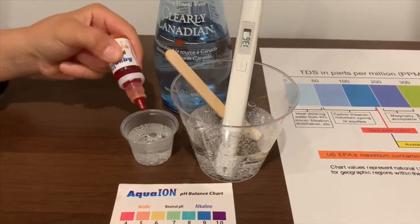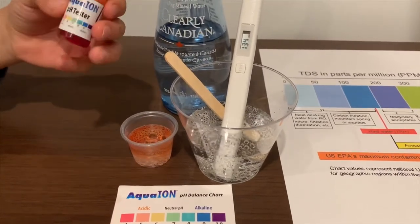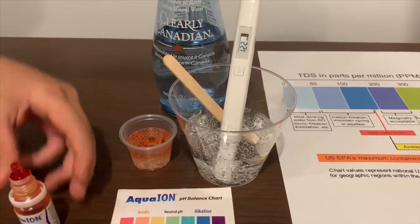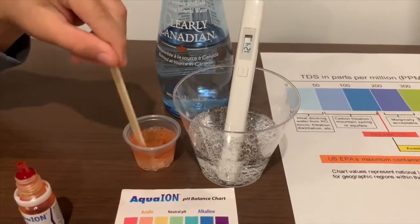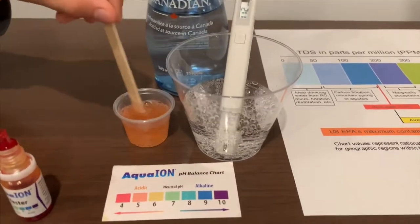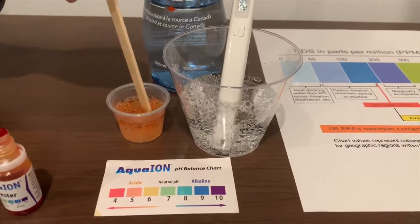Only do two drops. If you want to buy this pH tester, the link's down below. Let's stir it a little more. I give this a 5.5 — this is acidic.